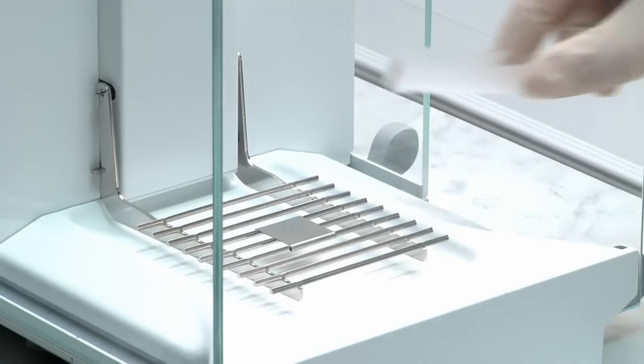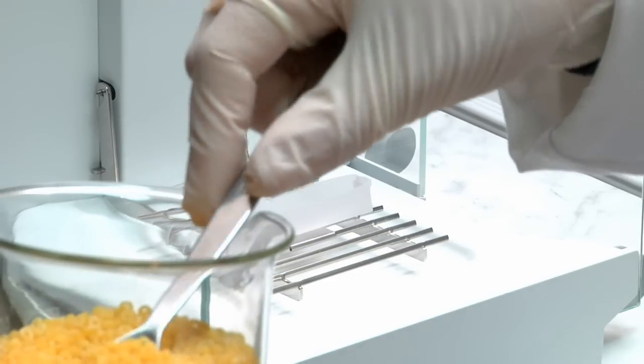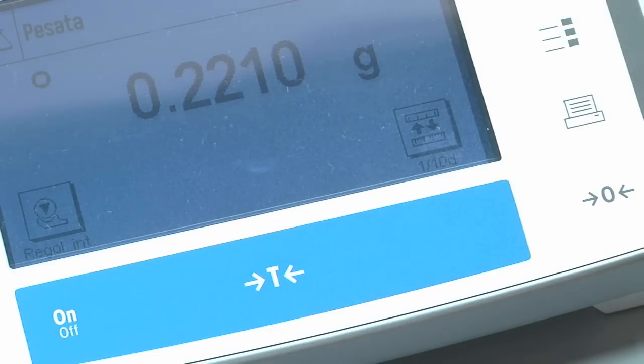Kjeldahl analysis is ideal for solid, semi-solid and liquid samples. Homogenize the sample totally, weigh and transfer it into a Velp glass test tube along with catalyst tablets and reagents according to the official method.